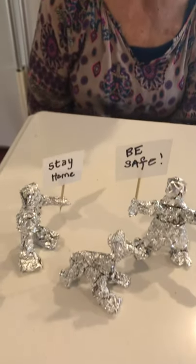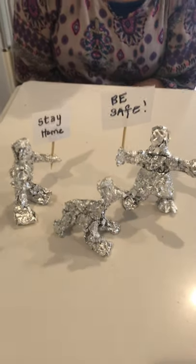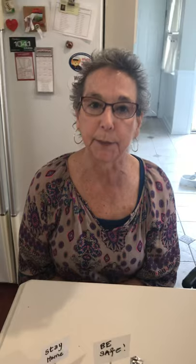Hi, it's Mary DeCrosse again from Southington Community Cultural Arts, also known as SOCA. I'm here again to show you a very simple art project that you can do with things around your house. You can do them with your kids or you can do them by yourself.